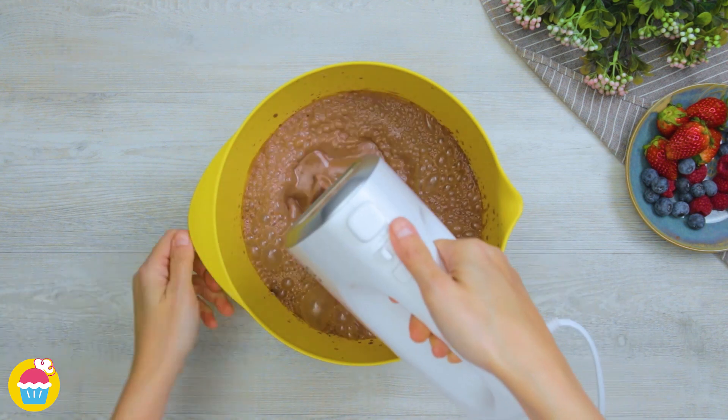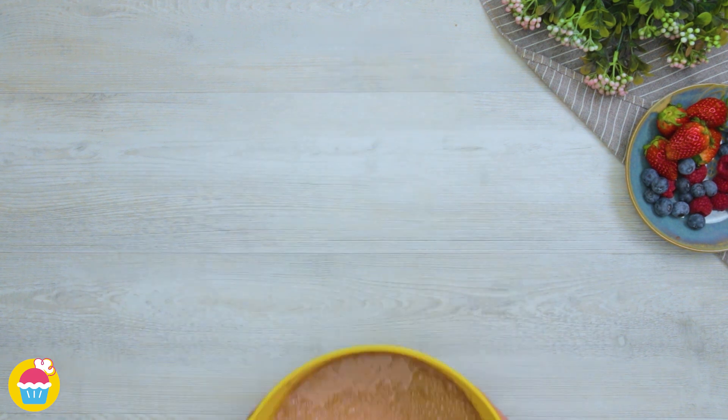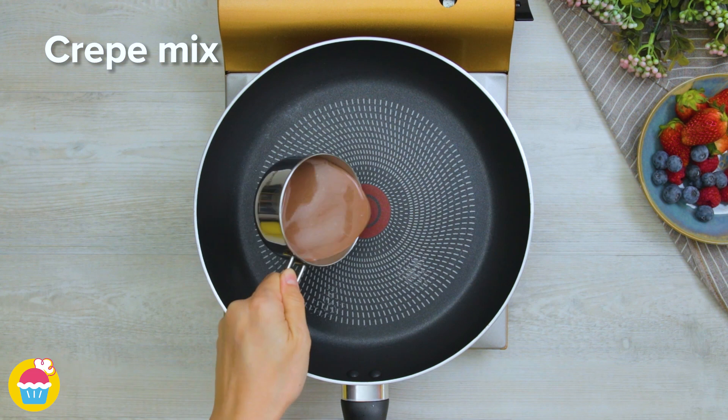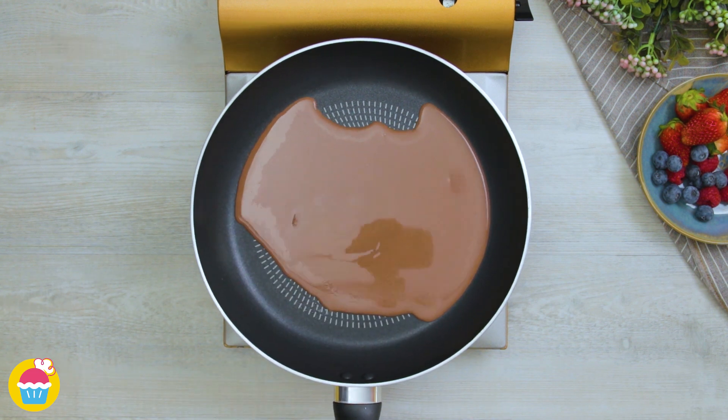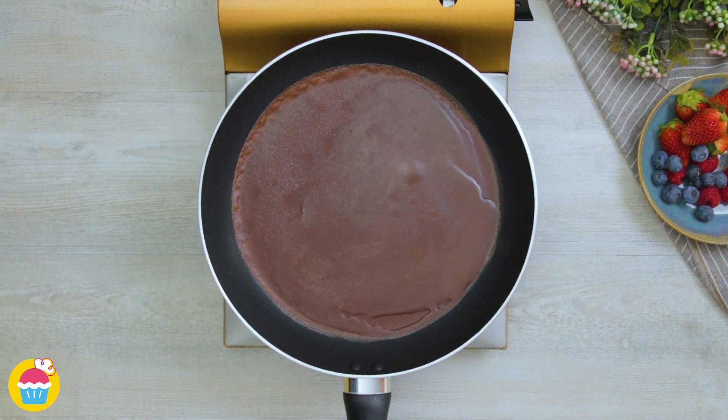Now we have our chocolate crepe mixture ready, we're going to add it to the frying pan. Lightly spray a frying pan with some oil and pour in some of your mixture, evenly spreading it, and let it cook away.